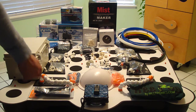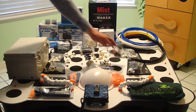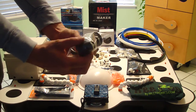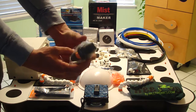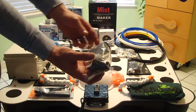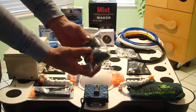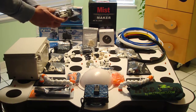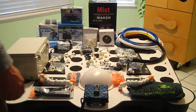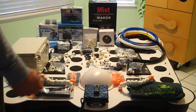You get two 27-gallon reservoirs. Each one of them has four bulkheads — a one inch barb, half inch, three eighths, and quarter inch. So you can run any of the tubing in and out of the reservoirs for chillers, to daisy chain your reservoirs together, to tie in your high pressure aeroponics kit, or to tie in your air lines. It gives you a nice way to penetrate through the wall of the reservoir.